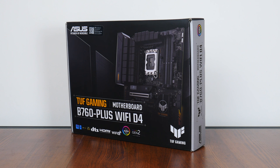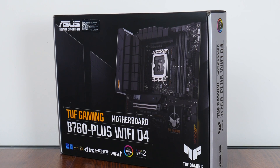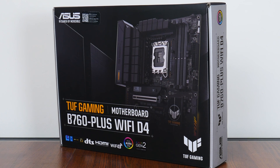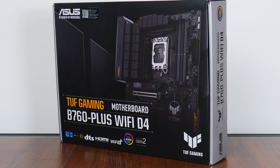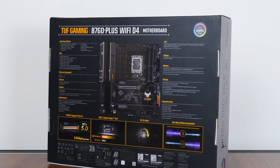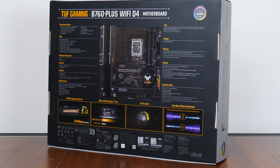The TUF Gaming B760 Plus Wi-Fi D4 sports the new mid-range Intel B760 chipset and sits within the TUF Gaming series of motherboard offerings targeted at gamers on a budget, placing below the ROG Maximus and ROG Strix series of boards, and above the value-oriented Prime series by Asus. The board comes in a box sporting a silver-on-black color scheme with touches of yellow thrown in for contrast. The rear of the box provides the usual summary of specs, which we'll take a closer look at later in this video.